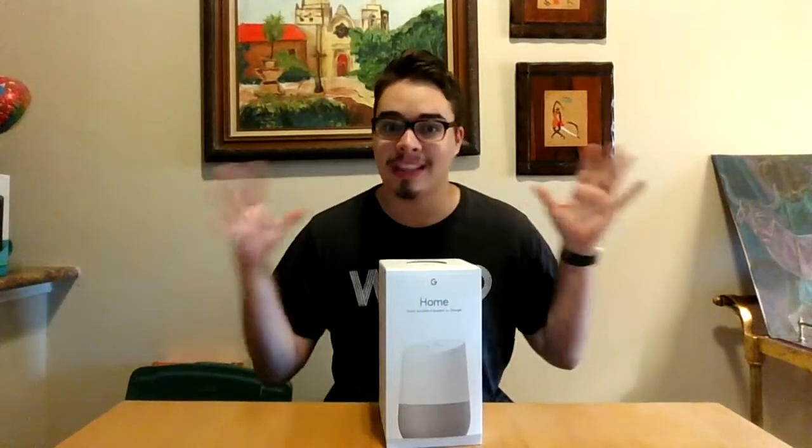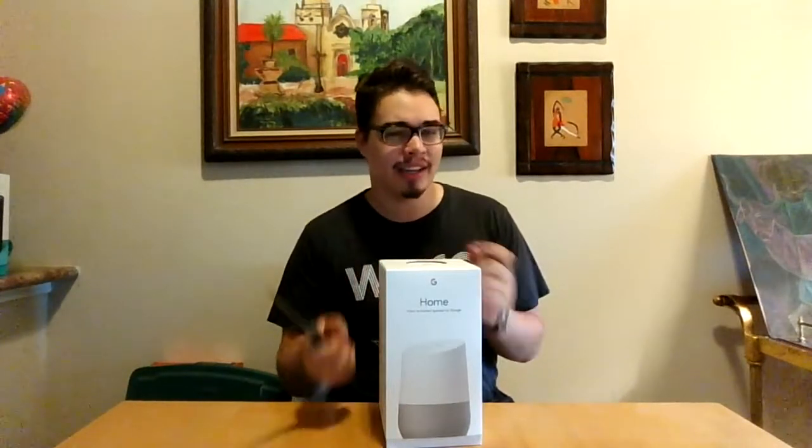Hey guys, NewMapper14 here. Today we're going to be looking at the Google Home. This is Google's answer to the Amazon Echo, which I happen to own, so you will be seeing a comparison video of that in the near future.